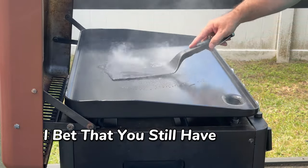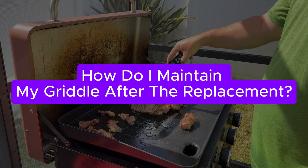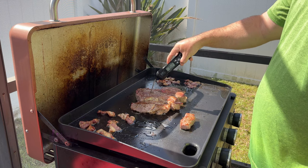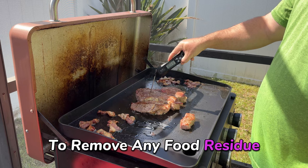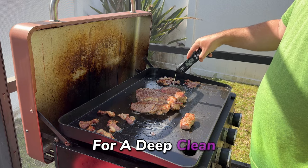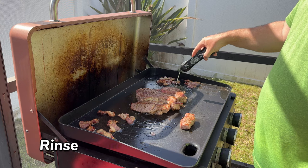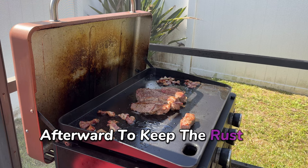I bet you still have some questions, so let's dive into a few common ones. How do I maintain my griddle after the replacement? It's easy — after each use, just wipe down the surface with a paper towel to remove any food residue. For a deep clean, grab a non-metal scrub pad and some soapy water, rinse thoroughly, and dry it off. Don't forget to add a thin layer of cooking oil afterward to keep the rust at bay.